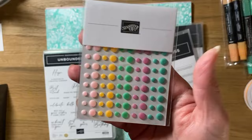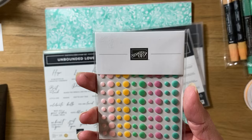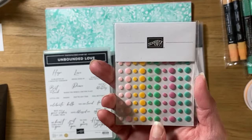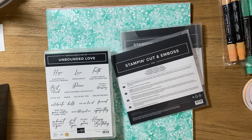These are just the resin dots — little flat dots in the colors that are in the suite. These are the 2024 to 26 in colors. The only color missing is Berry Burst, which is also in this collection. Otherwise this whole collection features the new in colors.